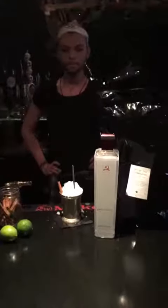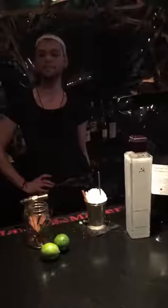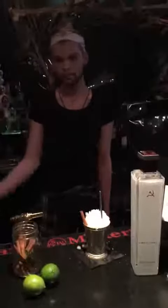Hey everybody, welcome back to Sanctuary's live video of the day. This is the part of the day where we go over one of our in-house cocktails — you'll get that cocktail half off for mentioning this video. Today we have Evan with us and he's going to show us the complex method in which we construct our chai mule, featuring Hammer and Sickle vodka, the Art of Teas loose leaf masala chai, and a little bit of lime and ginger.